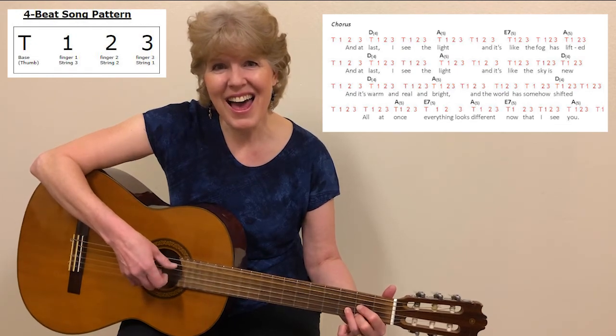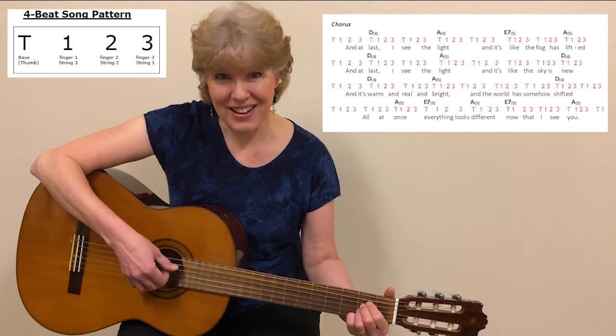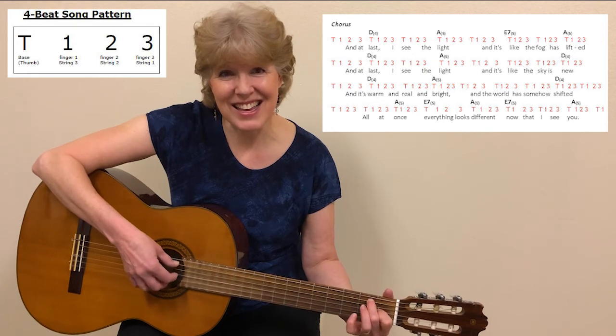All at once, everything looks different. Now that I see you.